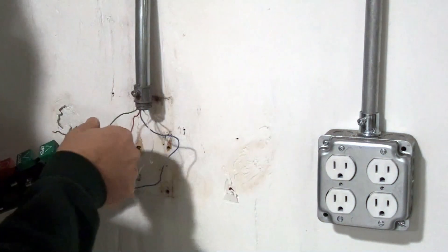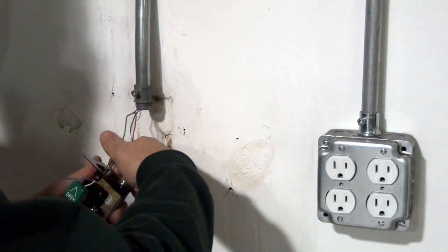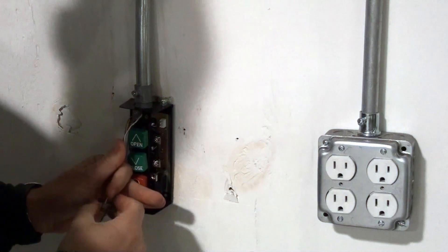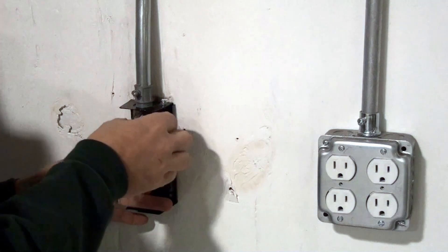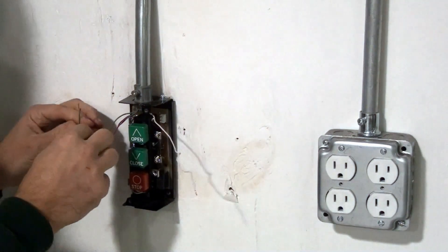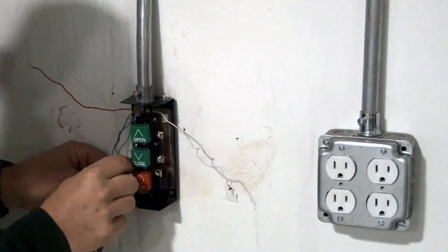Once the old station has been removed, the PB3-DRC can be installed. Remove the cover from the PB3-DRC that you receive, and route the wires through the conduit hole. Feed the wires through the conduit nut and loosely tighten the nut onto your conduit connector. Address the wires, referring to the colors that you had marked down in the initial step. Next, connect the open, close, and stop functions.